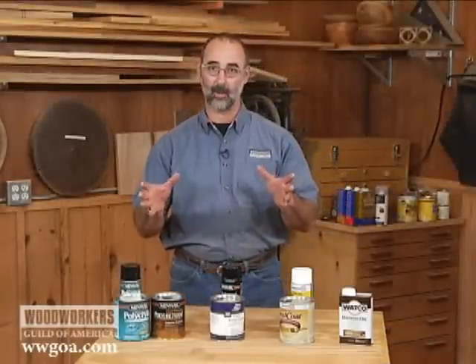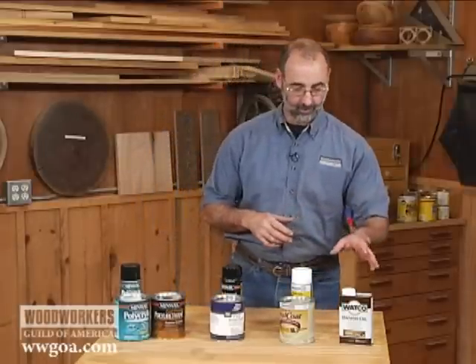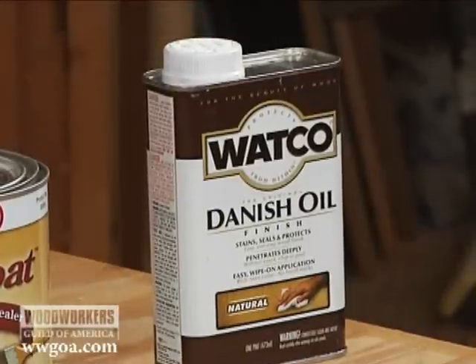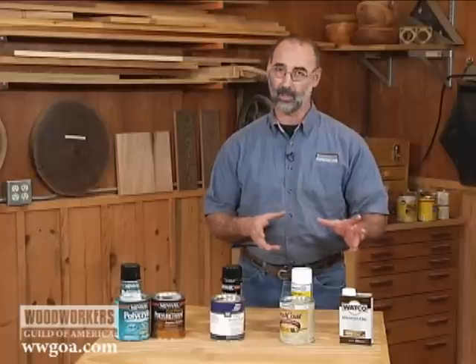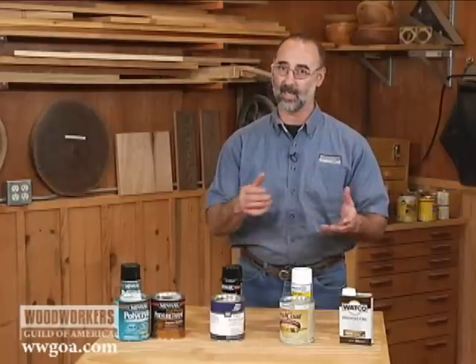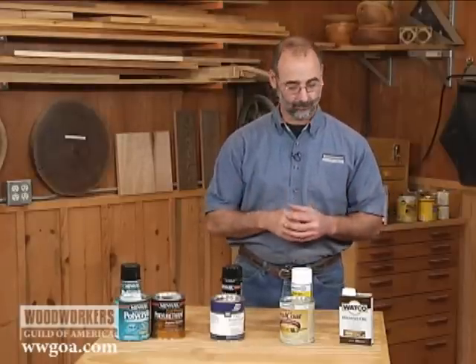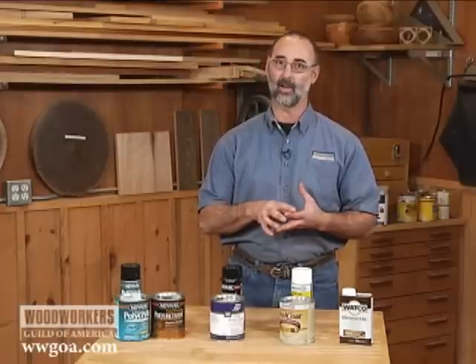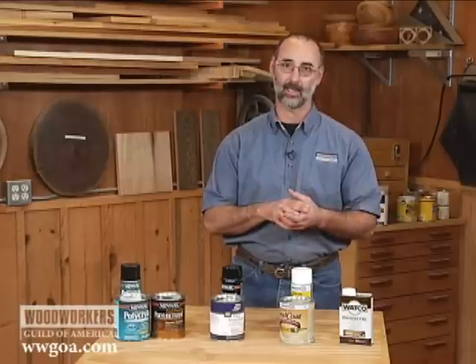Let's talk about why we would use one or another of these finishes. Starting with the oil finish, because it's about the easiest finish that you can put on. You wipe it on, you don't really have to worry about dust settling on it because you can always just wipe the dust off. That's the good news. Bad news — it's not very protective, typically only a satin sheen if you can get that.